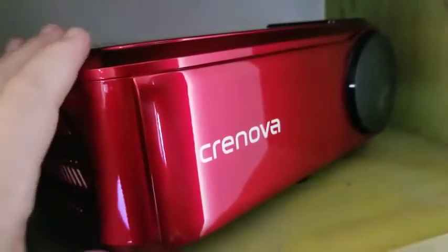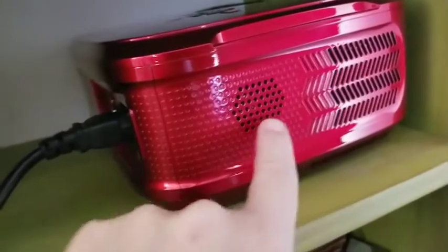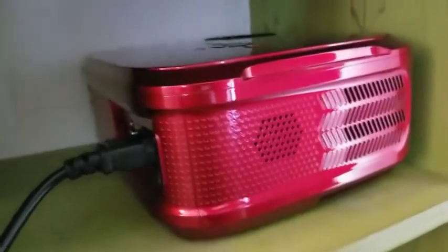And that's the Cronova 1080p HD projector. Of course these are like vents, and I think this might be audio speakers.